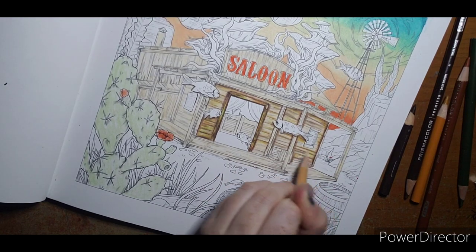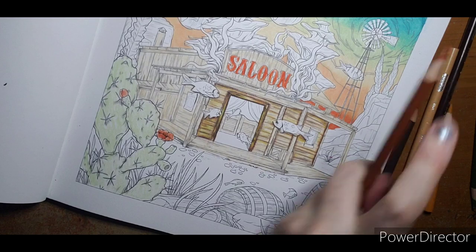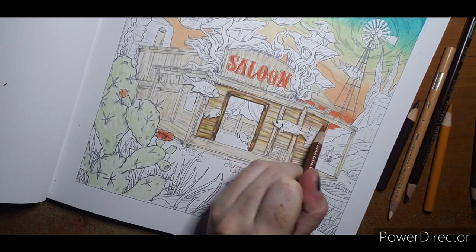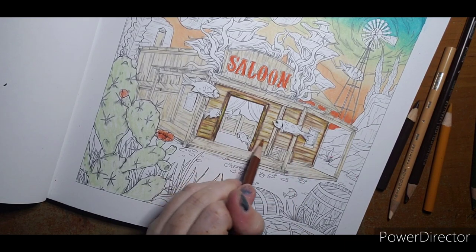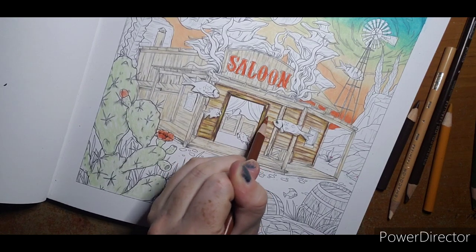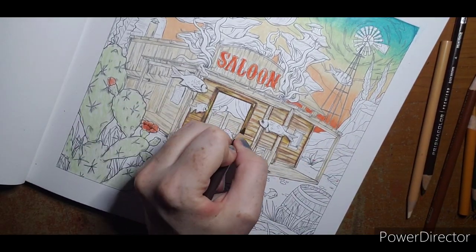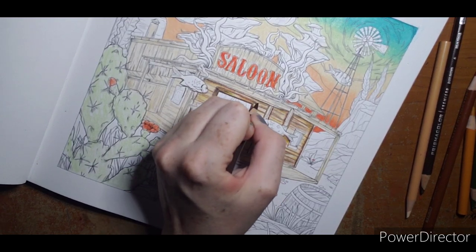Blending all these areas out with the beige, including over here as well. I can see a couple spots I missed — which is why it's kind of important to go section by section, though I have a bad habit of skipping around. Then I'm going to come back in and put those dark lines back in that got washed out.